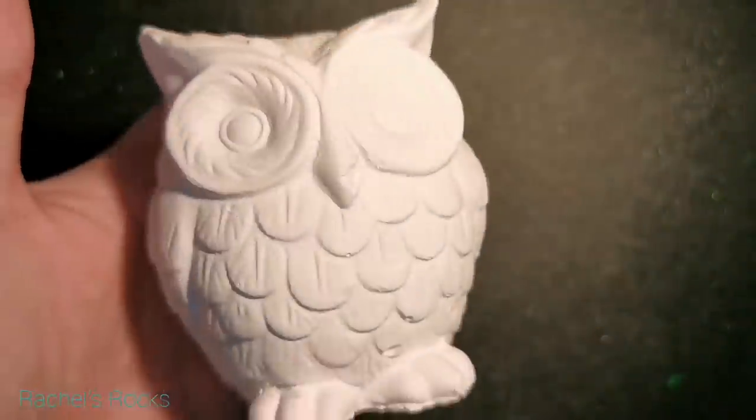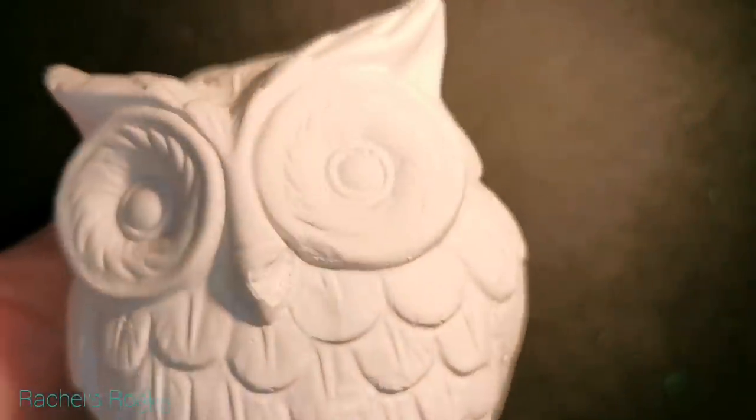Hi guys, welcome back to my channel. I did get a lot of requests to see me paint the owl.